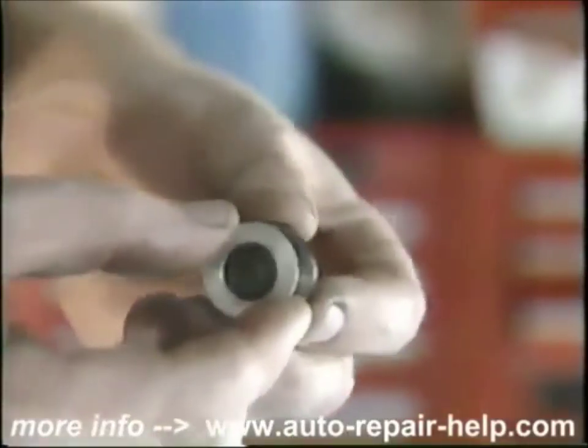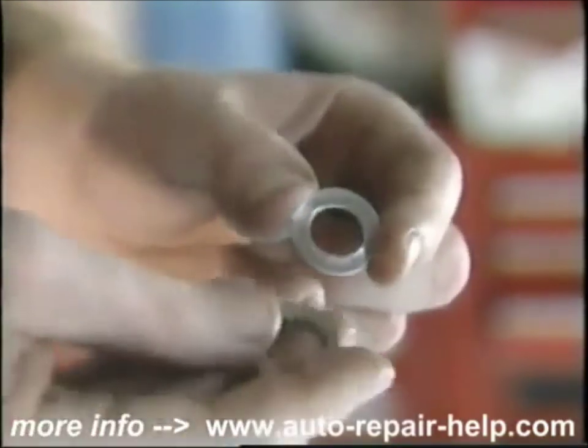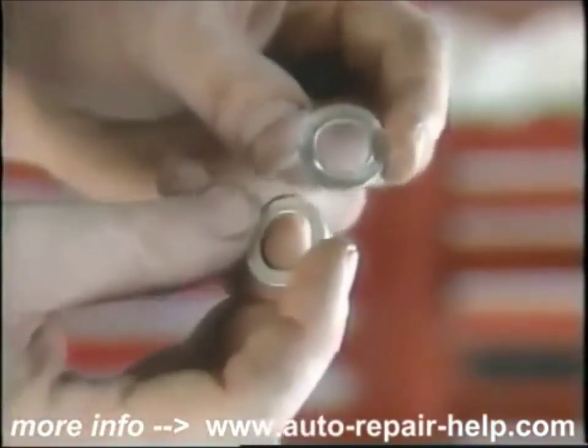An old drain washer can be a nuisance. They'll leak if you try to use them twice. Get a new drain washer before you replace the drain plug.